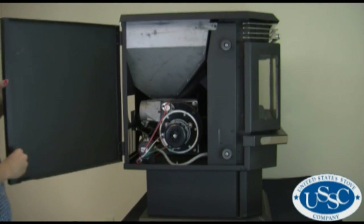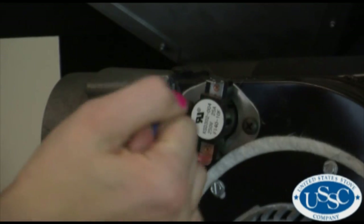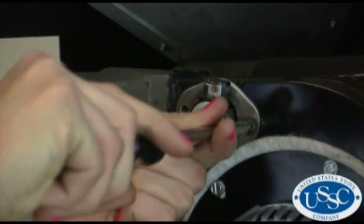Open the left side panel of the stove. To remove the proof of fire thermodisc, first unplug the two wire leads, then remove the two screws mounting the thermodisc to the stove.